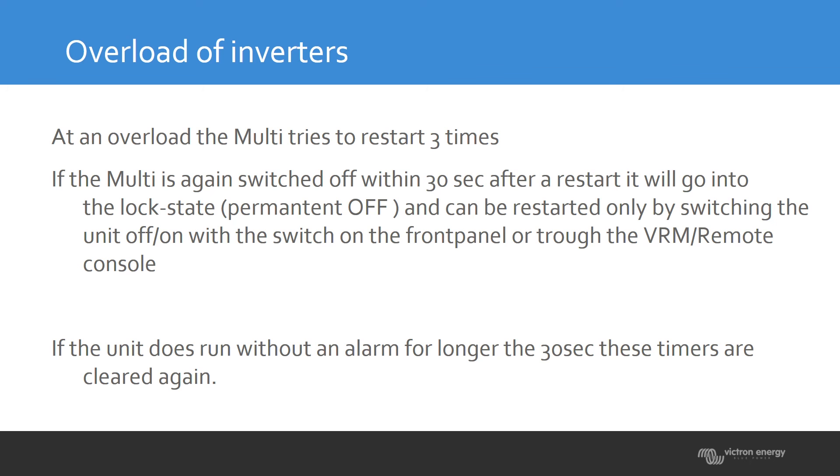You can restart the unit when it is locked by using the front switch on the inverter, the remote control, or — when you're not on site — you can use the VRM portal to do that remotely.